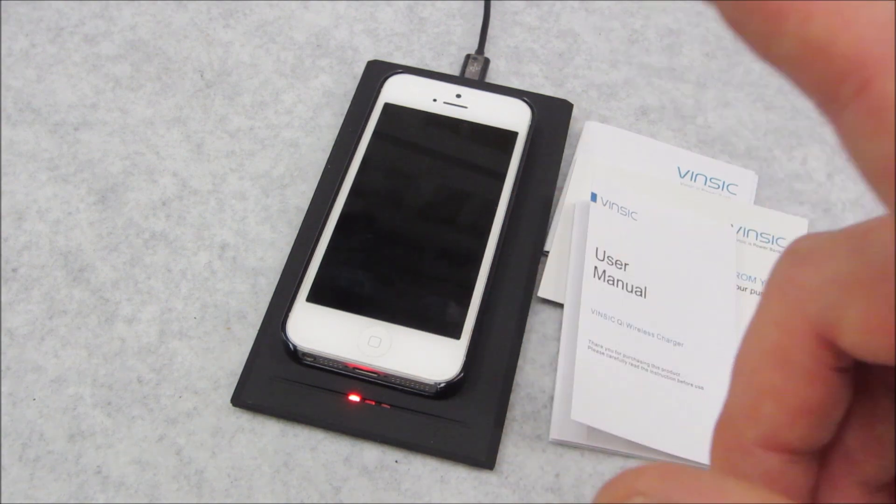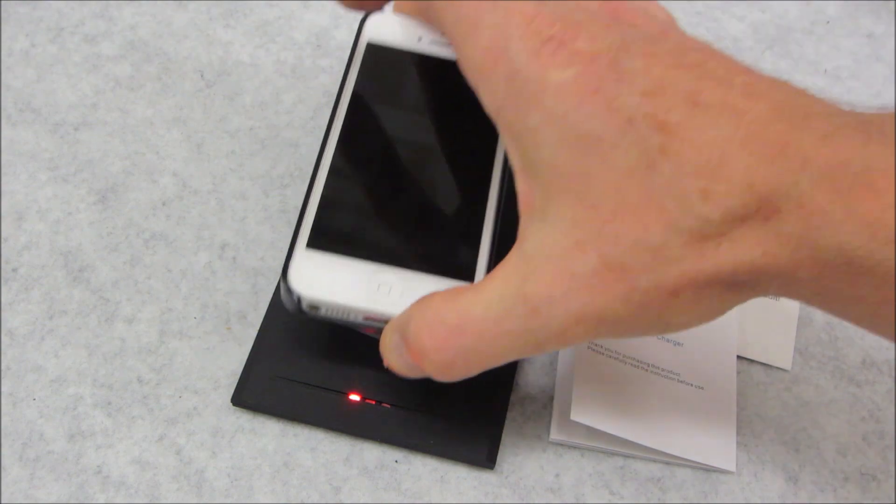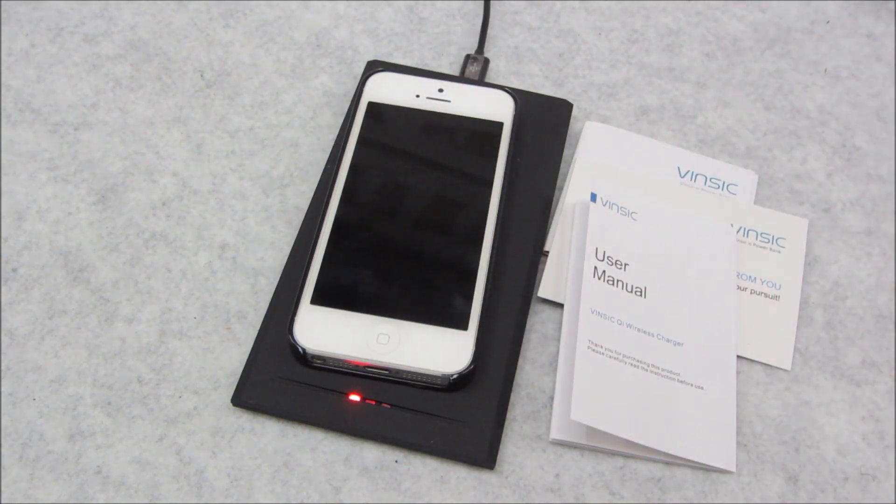So aside from this particular unit — because I have used other ones just like this — all of these things basically run on the same technology. So if you're going to buy one of these things, this Vinsic is a very good value for the money. Samsung's and some of the other ones I've seen have similar silicone-type grips for your phone, in different sizes, shapes, and round ones.